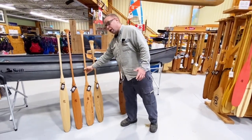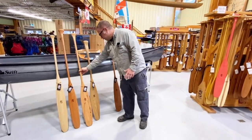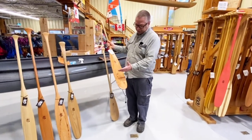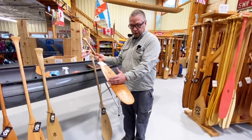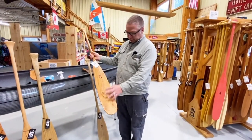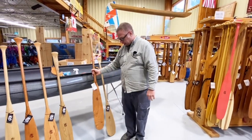So why would I want one of those? For a beaver tail, the advantages are — say I get into six or eight inches of water and I can't pull the whole blade through. There's quite a bit of surface area down here so it's versatile. It's also powerful — out of all these paddles, this is the paddle that moves the most water.